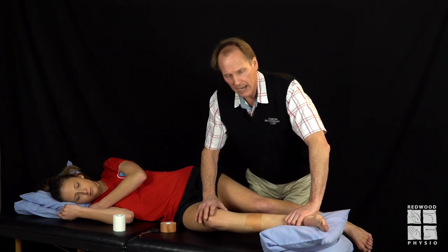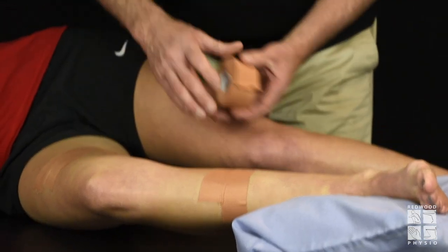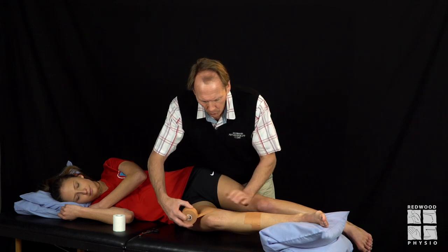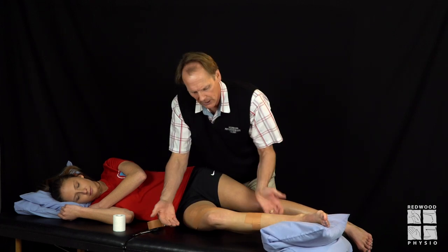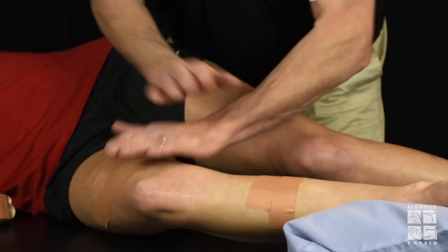The knee is at an angle of around about 25 degrees of knee flexion. Then very simply we're going to cross-fiber with the strapping tape over the medial ligament. I tend to like to get around the midline as much as I can so that you've got real anchoring to the ligament.